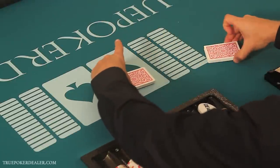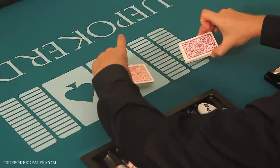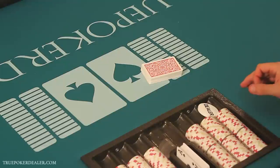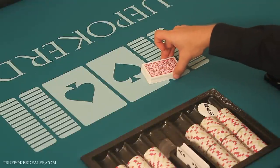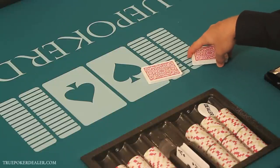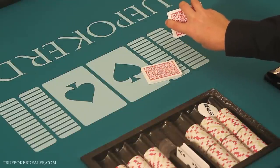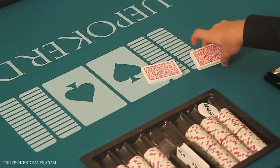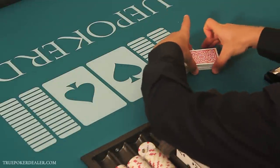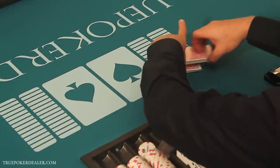The cards are always parallel to the table — they're never going in any direction throughout any part of the shuffle. That would defeat the purpose. Now we're going to move on to the next part. Remember: grip, separate, and then forefinger in the middle, pinky on the outside. You can see the pinkies on the outside and the forefingers in the middle. These fingers can slide up a little bit if they're uncomfortable, but don't go up too far — that'll get in the way later. Do that again with me. Grip, separate, forefingers and pinkies.